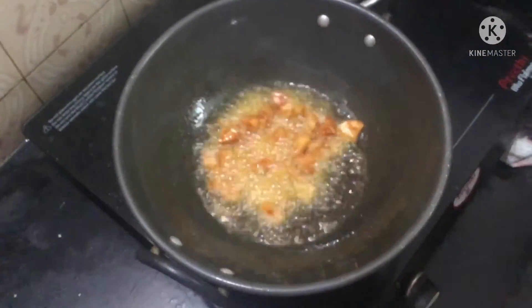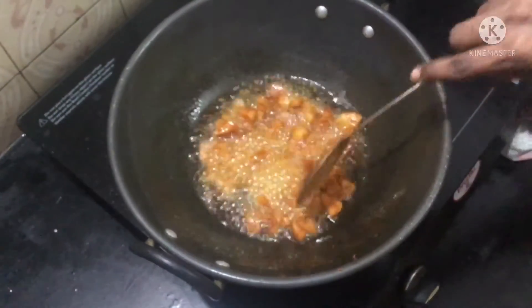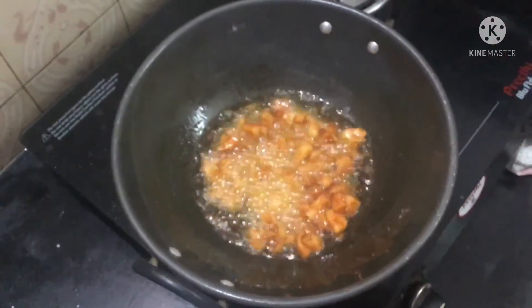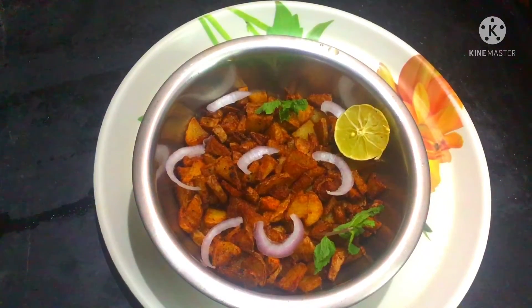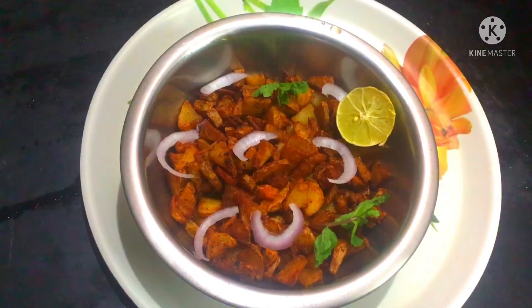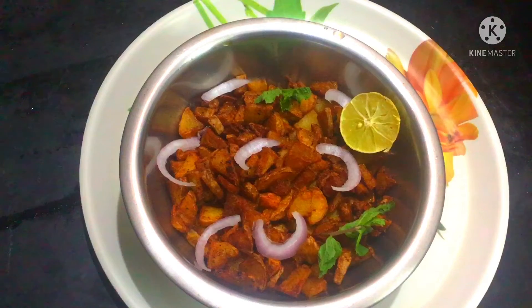The fried dish will taste good. You can try it. If you like it, share and comment. You can see the outcome of the food — have a happy day.